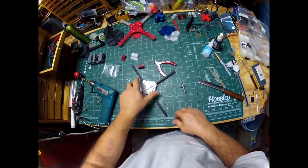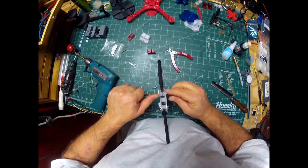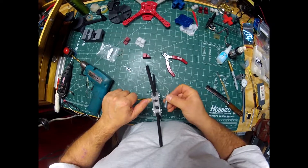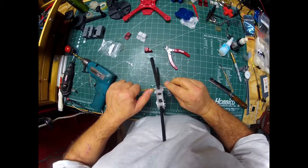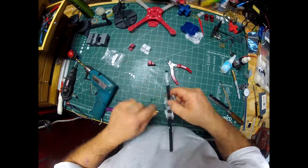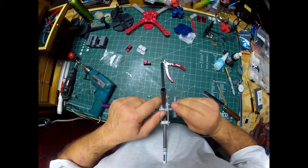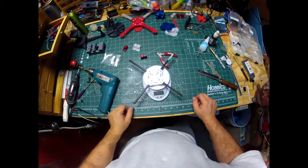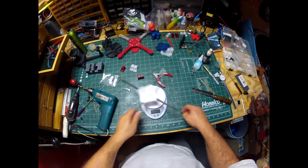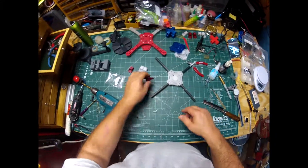Alright, we have somewhat of a center section there - go ahead and tighten these up. Weighs 50 grams so far. Next we're going to do these motor pods.